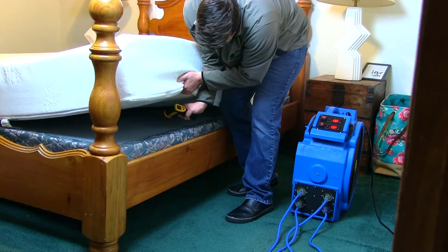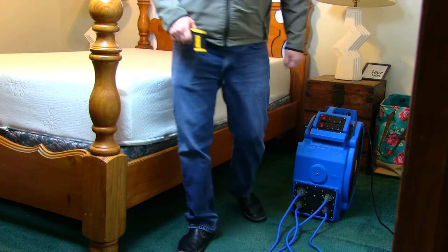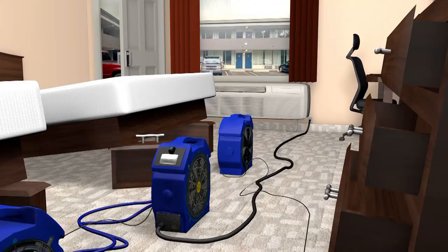Once the room has been properly heated for the appropriate time, try to leave the room closed and hot, extending the treatment time as it cools slowly. Temperatures will remain lethal for a few hours after the system is shut down and removed from the room. For rooms that will be immediately occupied, open doors and windows, then use the fans to start flushing cool air through the room.